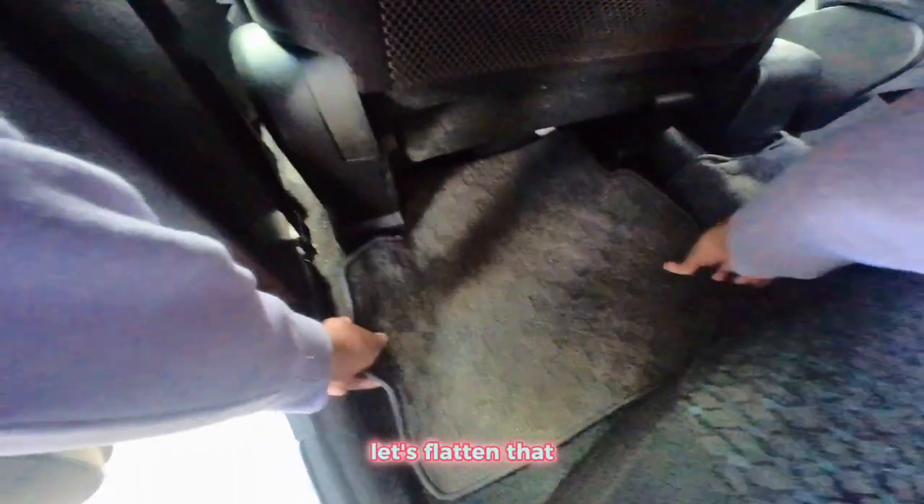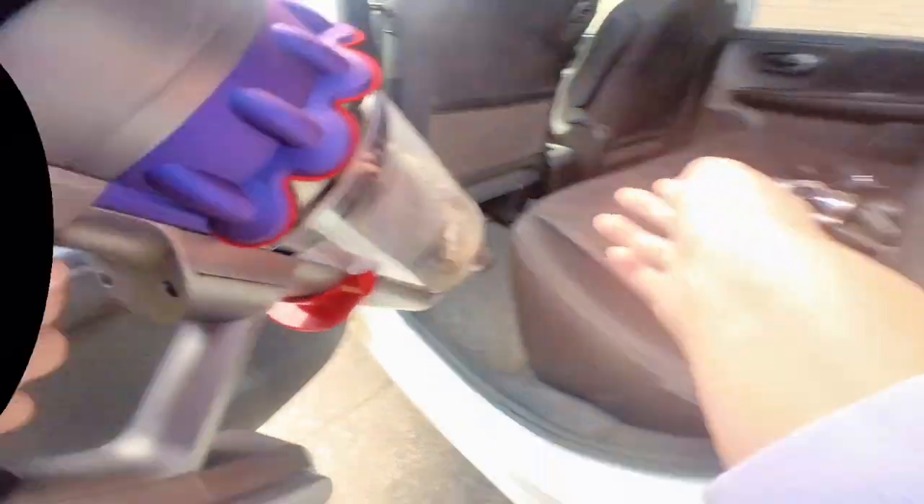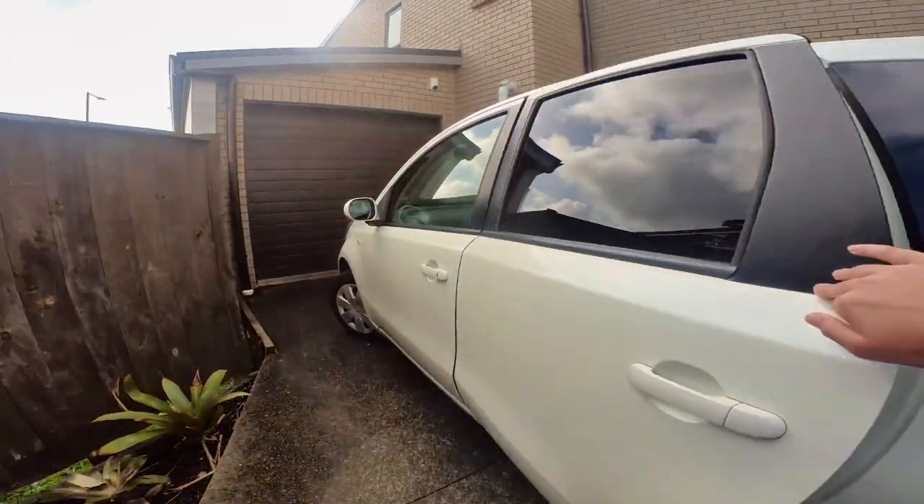Let's flatten that. Alright, we're going to do so.